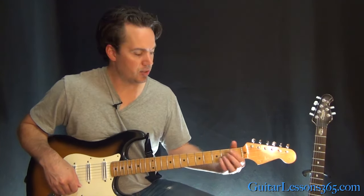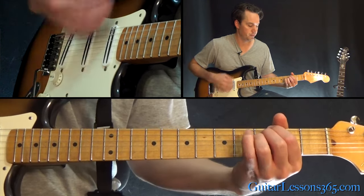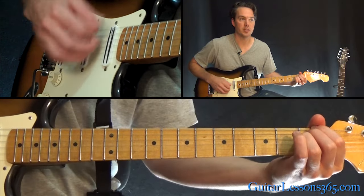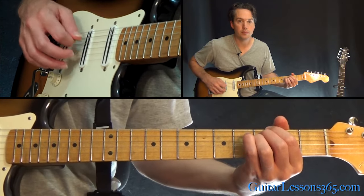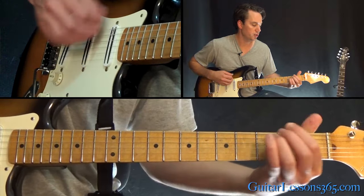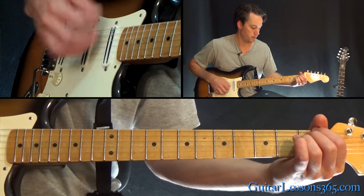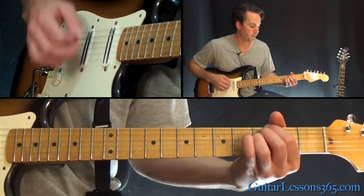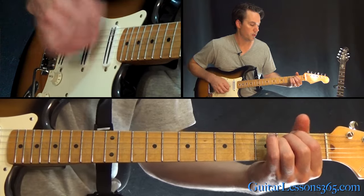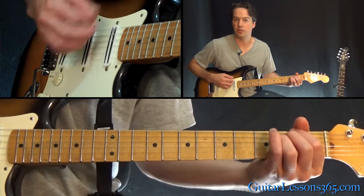From there we get to the chorus, which is pretty easy. It's just that power chord done three, two, one. You can do a little embellishment with it if you want. So it's three, two, one — and then we end it with just the two.